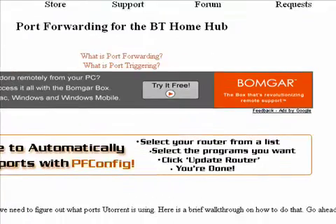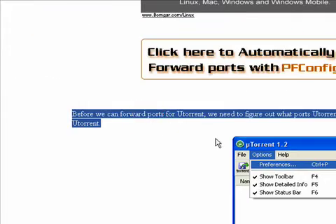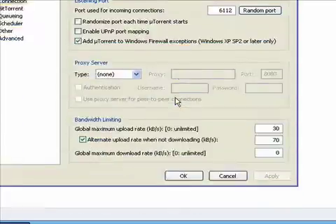You'll be faced with a tutorial on how to forward the ports. What this does is it increases the speed of your download — if you forward your port, your port will be open and you'll be able to get better download speeds. So just follow the tutorial.